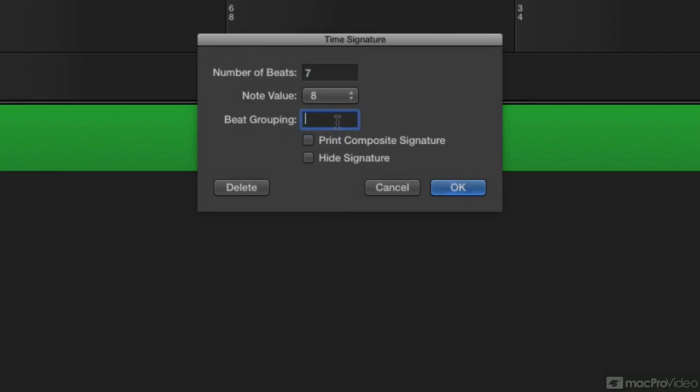I'll make 7/8 — how about into a group of four plus three? I can make it three plus four, or I can make it two plus two plus three, but four plus three is good.